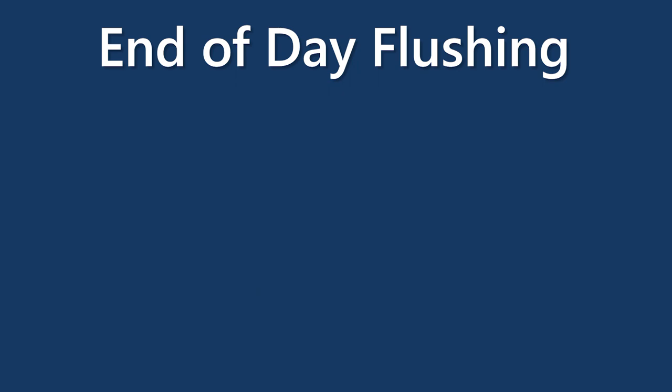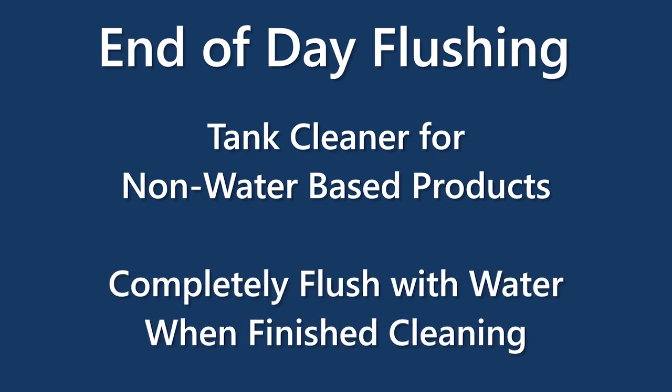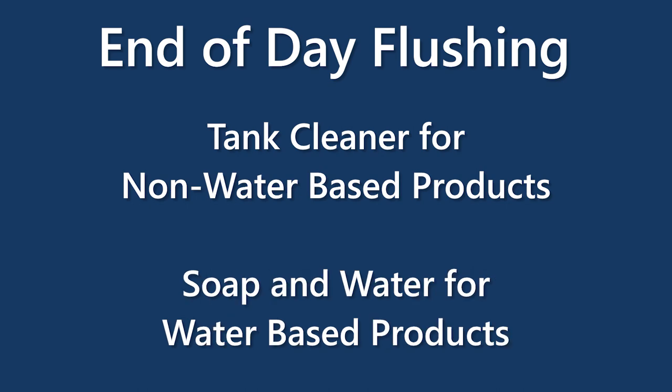Another thing at the end of the day - make sure that system is fully clean so we don't have issues the next day. We recommend flushing that boom out. If you have any tank cleaner and it's a chemical that does need one, get a tank cleaner that's compatible and follow the recommendations. Also flush the boom out after the tank cleaner has been fully implemented - make sure there's no tank cleaner left. Tank cleaners are for non-water-based products; for water-based products we're using wet soap and water. Completely flush that as well and get it all out of the boom. Some booms have an air clean-out which might be available on some OEM machines.